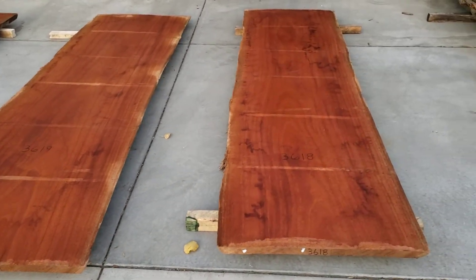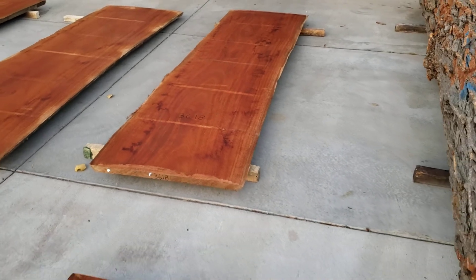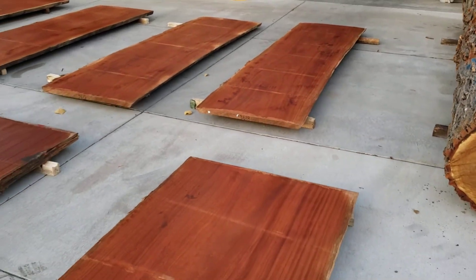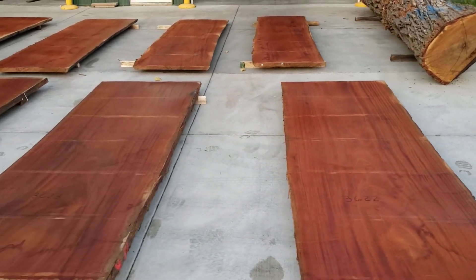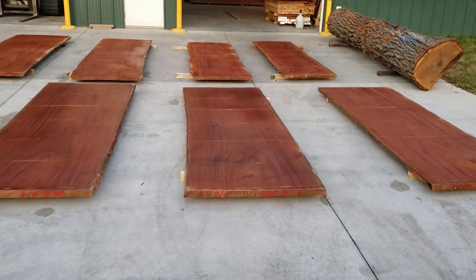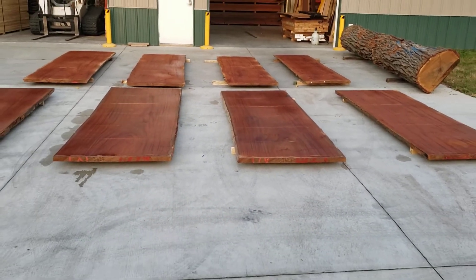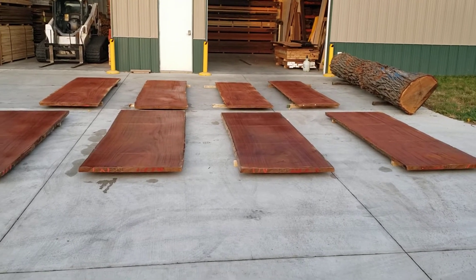This one here's got a little bit of taper — that's probably 41 inches in width. These will all go on the website in the next day or two. Gorgeous slabs. Basically almost perfect.